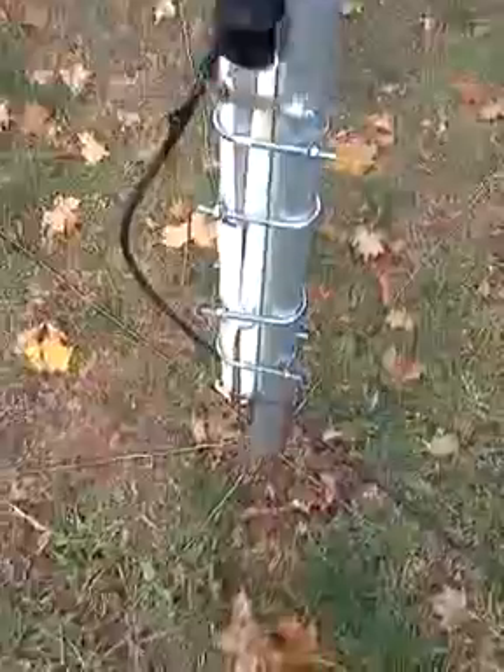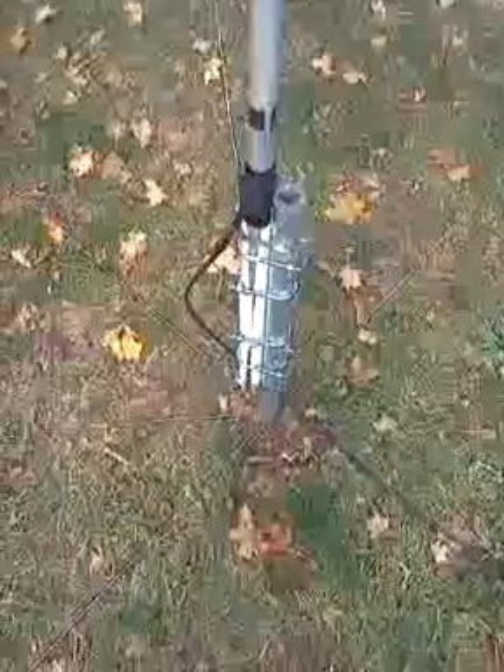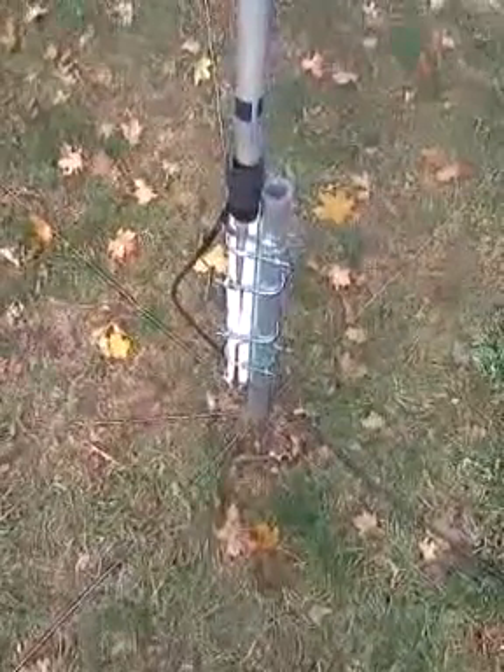We are direct coax fed. The radial system is 16 radials, and they're 16 and a half feet long.